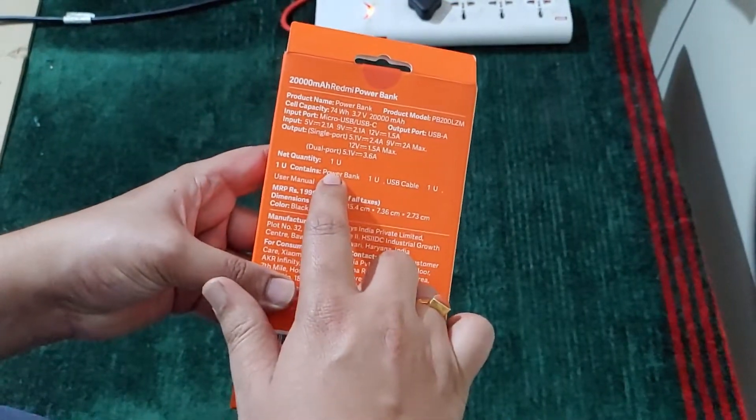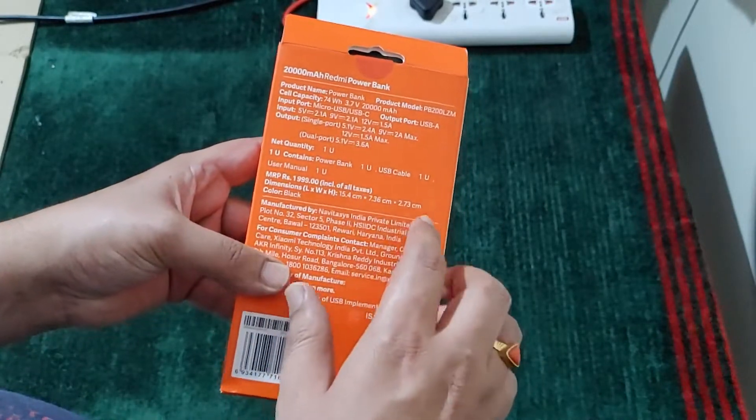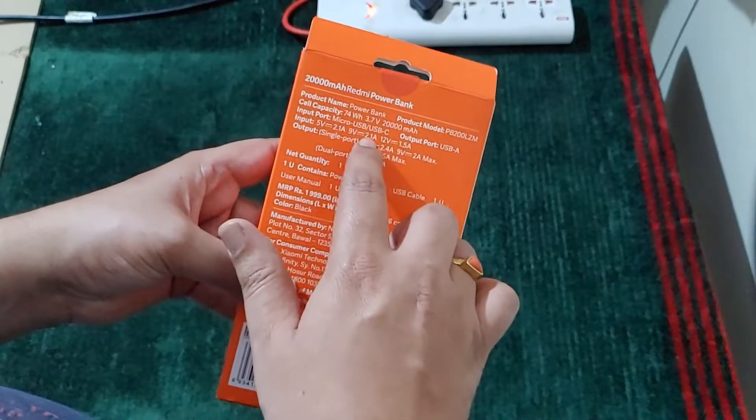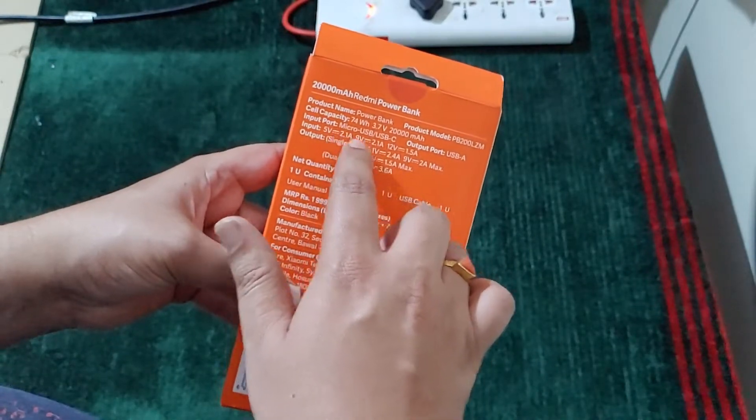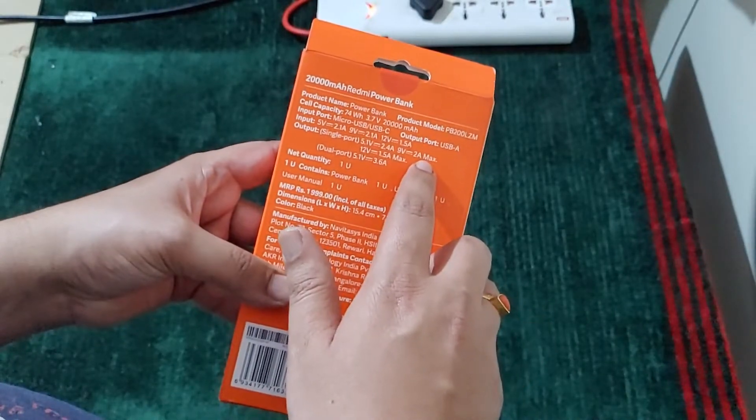The contents are the powerbank, USB cable, and user manual. Here we can see 18 watt input and the output is also 18 watts.